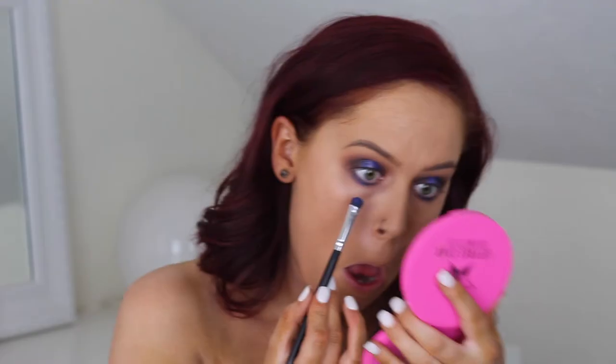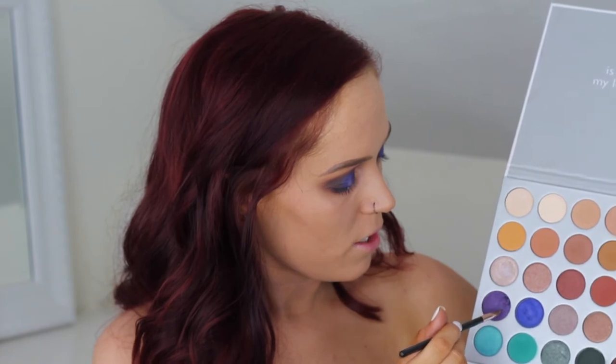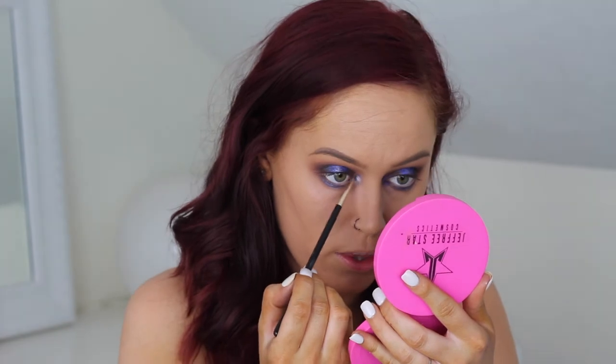I'm going to take a smaller pencil brush and take this shade — it's a purple shade called Royalty — and pack it onto the brush and lay it down on my inner corner. Then I'm going to wipe off that brush and take the first shade called Enlight and pack it right over the purple. Then I'll go ahead and put on some mascara, maybe some eyeliner — I haven't quite decided yet — and some lashes, and then I'll be right back and we can finish the rest of the face.